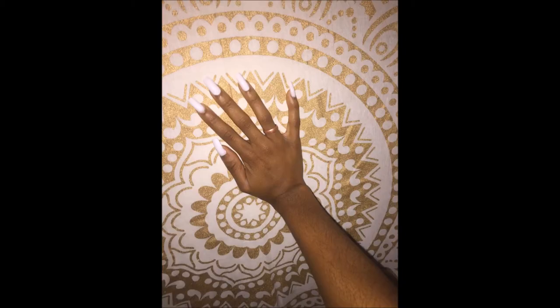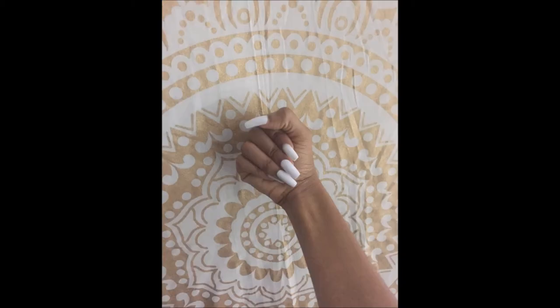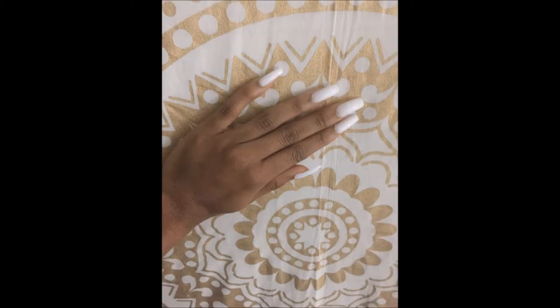What's up, you guys! I hope you like my nails. I'm going to show you exactly how I did them in this video so you can achieve this look right here. This is white acrylic — this is not nail polish.